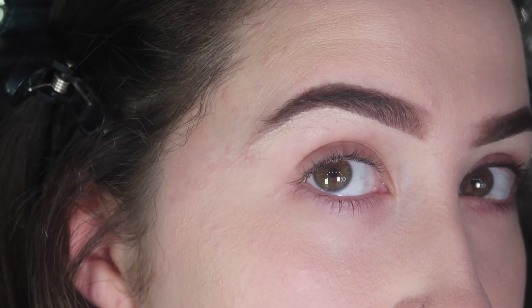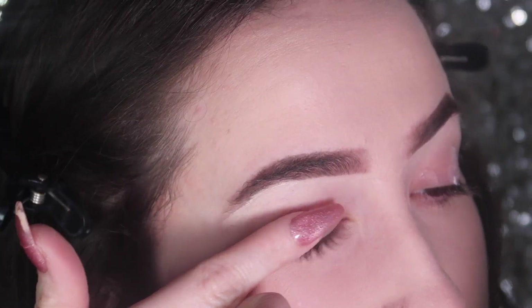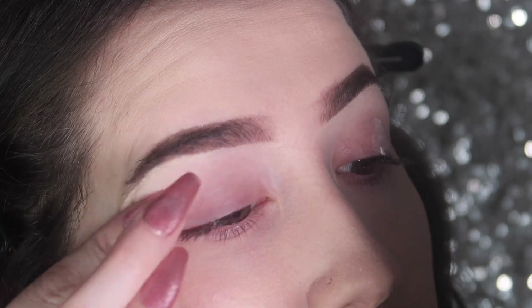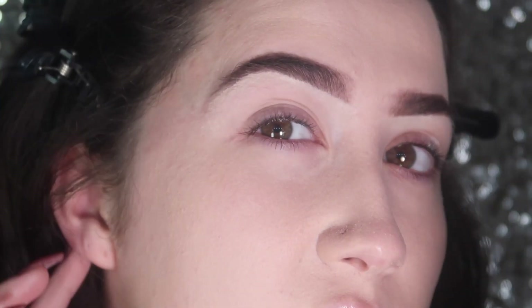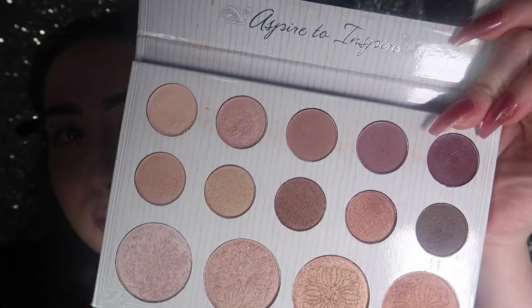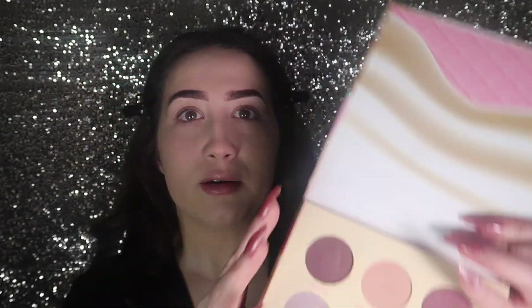Here are the brows done. Now I'm going to use the Thank Me Later eye primer — especially for us hooded-eye girls, you want a nice smooth blank canvas to work on, it just makes it easier. The two palettes I'm going to be using are the Breakfast in Bed palette and the Carly Bible palette. Carly Bible has more neutral tones — light beiges and a few darker tones — and Breakfast in Bed has pinks, purples, and darker colors. We're going for an earthy but pink-popping eyeshadow look.